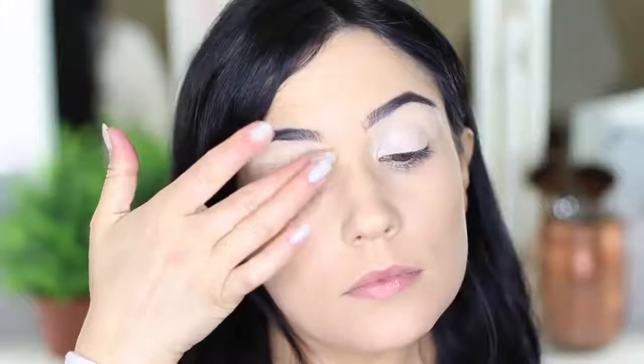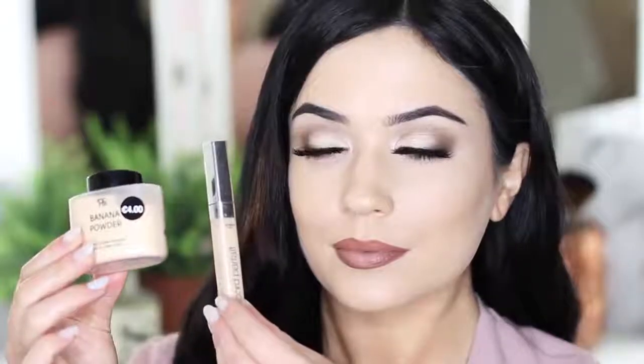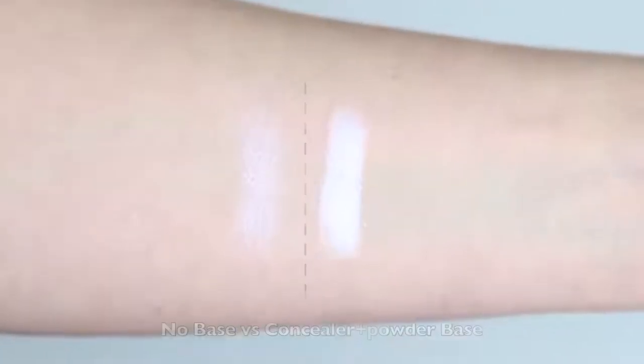Then we want to prep the lids. Prepping your lids is so important — it blurs out any discoloration or imperfections on the lid, which gives us a nice blank canvas to work on, and it'll also give our eyeshadows something to hold onto. There are two main ways to prep the lid: the basic way and the more intense way. The basic way is old-fashioned — just use a bit of concealer and then powder over the top. The concealer disguises any discoloration and creates a blank canvas, and the powder creates a smooth surface to work on. Powder on top of powder is a really smooth blend and it's great for beginners, but it doesn't hold onto shadow the same way a primer does. I'd recommend this for really basic, everyday makeup looks.